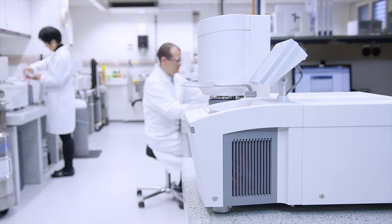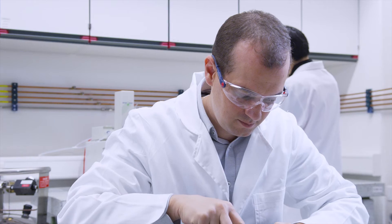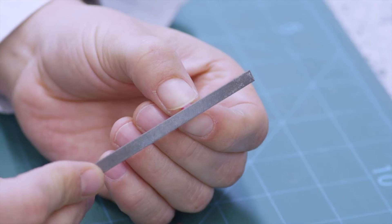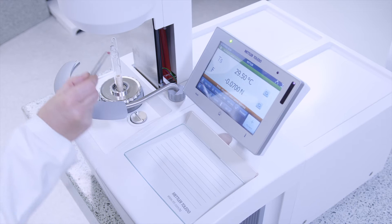Thermo-mechanical analysis, or TMA for short, is used to measure dimensional changes of a material as a function of temperature or time. Mettler Toledo's TMA-SDTA2 Plus is an excellence premium line instrument which offers outstanding performance for a wide range of applications.